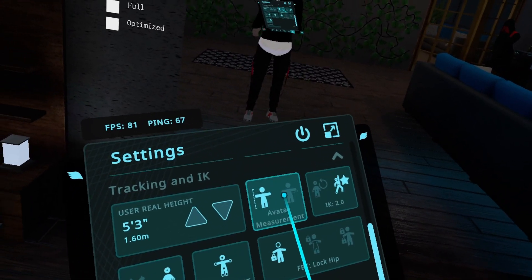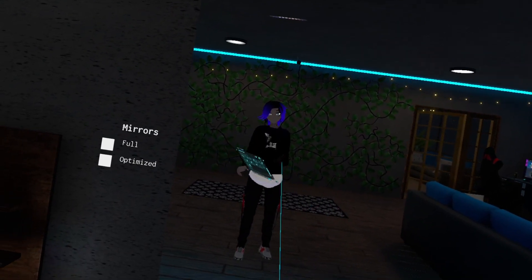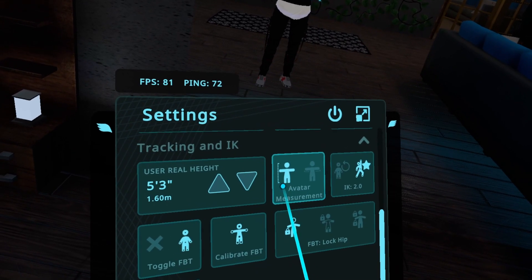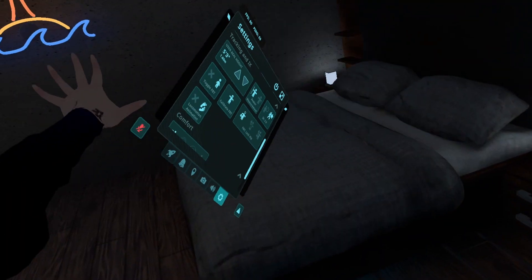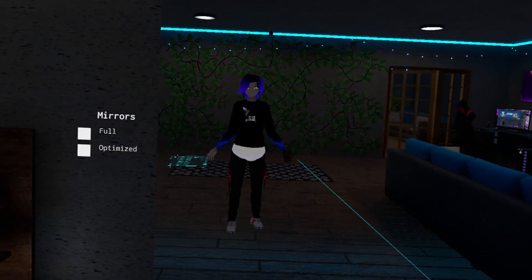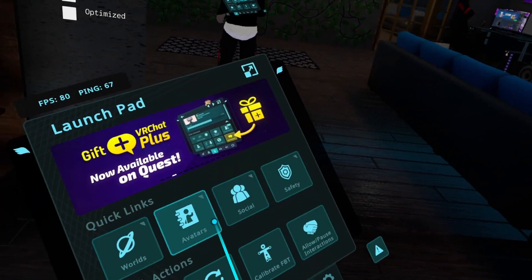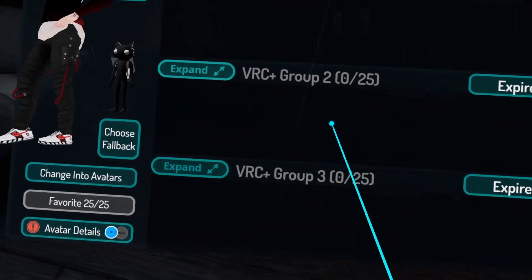Next here we have the Avatar Measurement section. There are two ways that you can optimize it — one is the height measurement, and the next one is the arm span measurement. So if your arms are scaled really short or super long, let me see if I can find an avatar real quick.